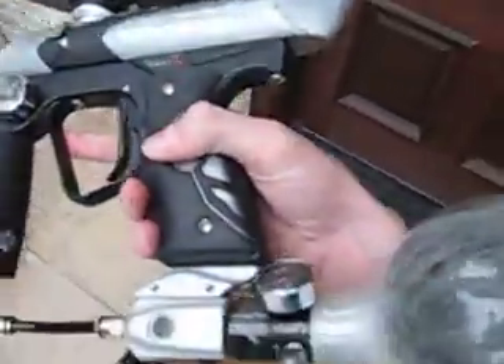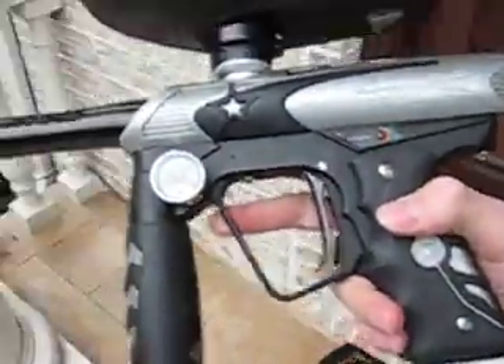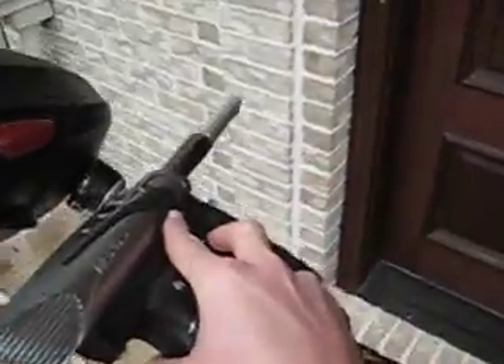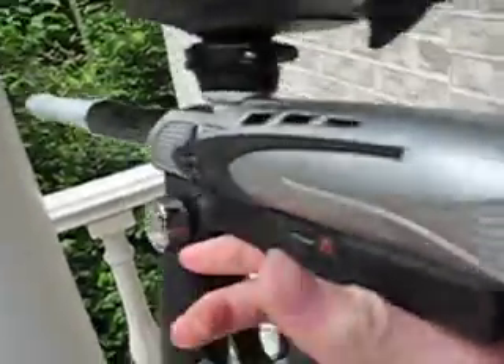Alright, this is the Odd Max with the Virtu Board. I'm using the trigger. I'm out of paint so this is going to be the part two to the dry firing. It's on uncapped ramping. Dry firing — this gun is for sale or for trade.